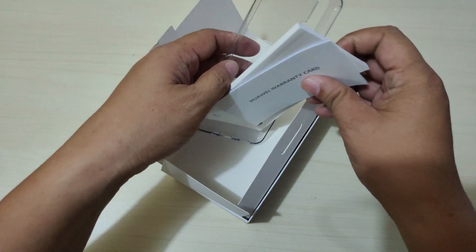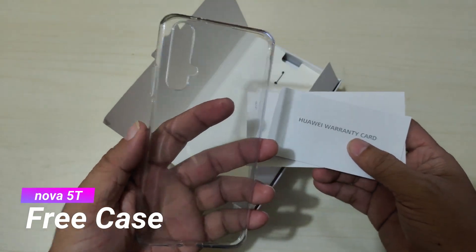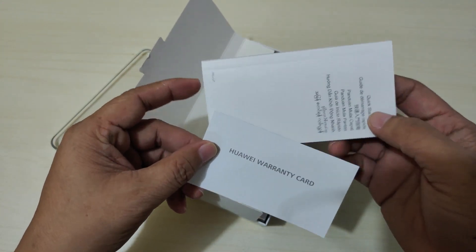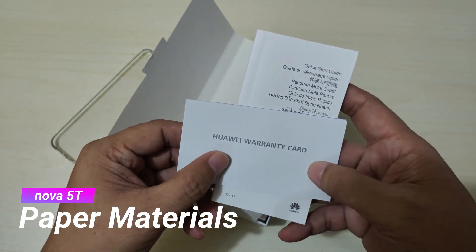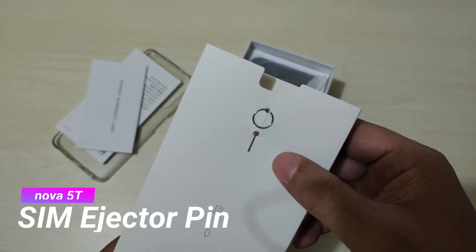Of course it comes with a soft jelly case for protection, a warranty card, a quick start guide, and a SIM ejector pin.